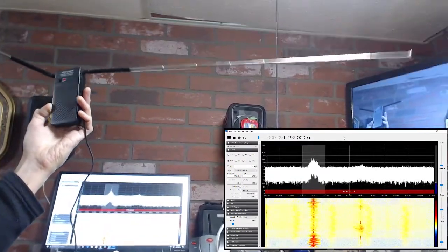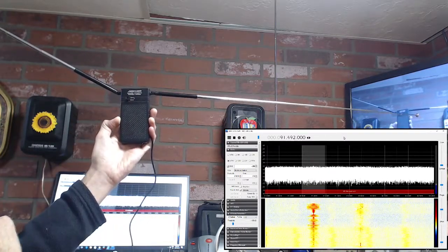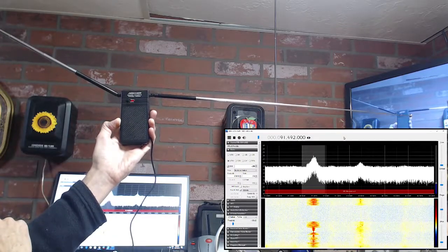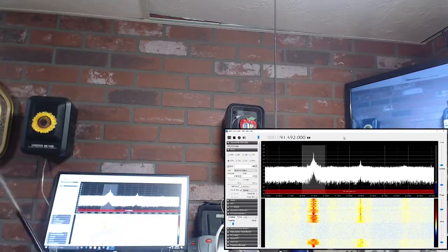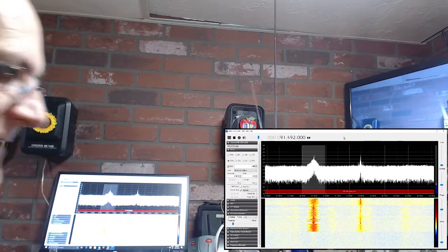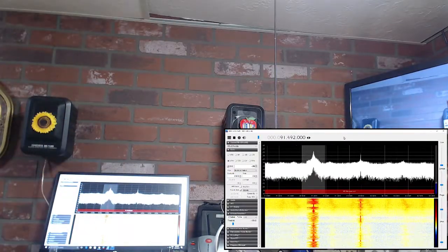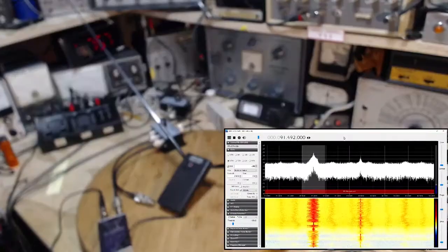Okay, let's turn off the device — very effective. So this is a fairly strong FM station. Let's see if we can find a weaker one.